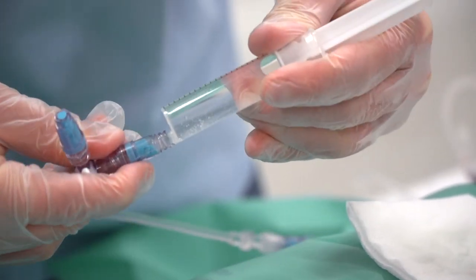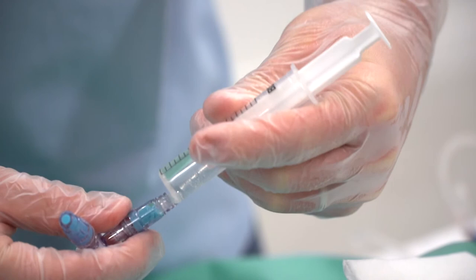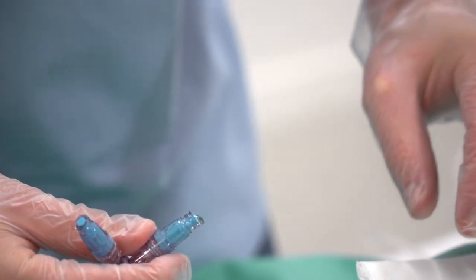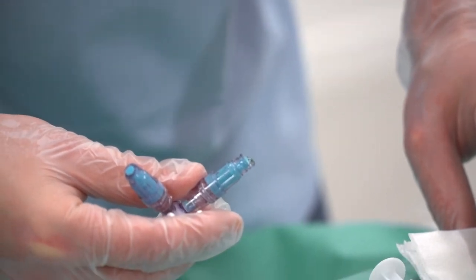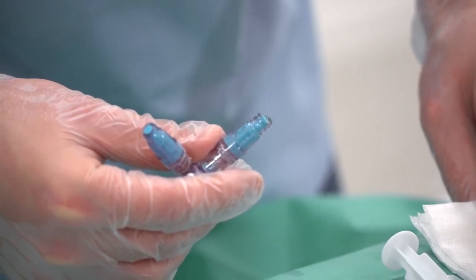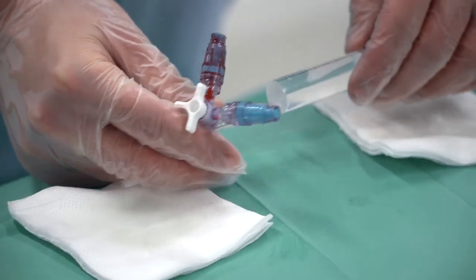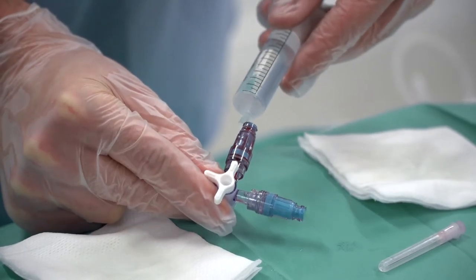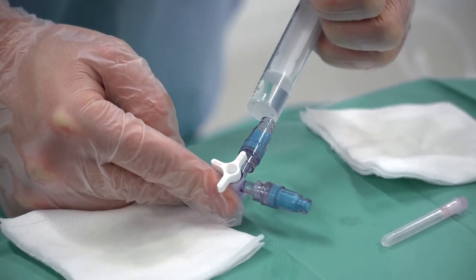When the connector is dry, connect the syringe directly to the connector and inject. After injection or infusion, unscrew the device but do not remove the connector. Leave the proximal valve in place even if the line is not perfused. In case of macroscopic contamination, after disinfection and when the connector is dry, rinse the connector with saline.